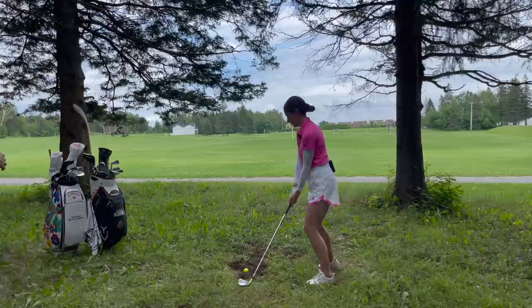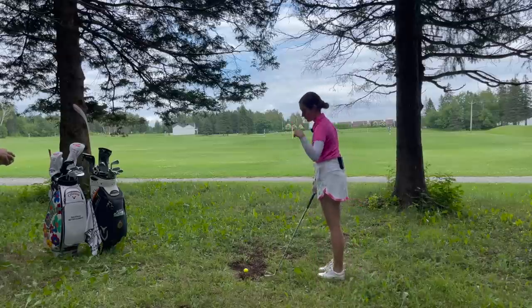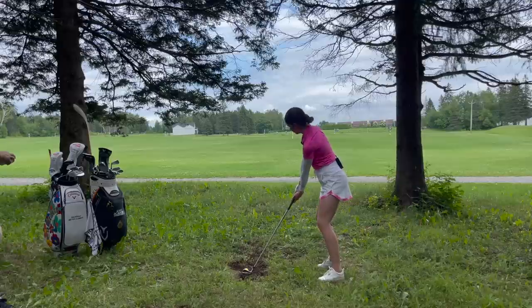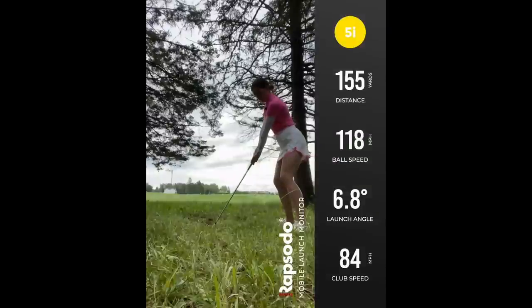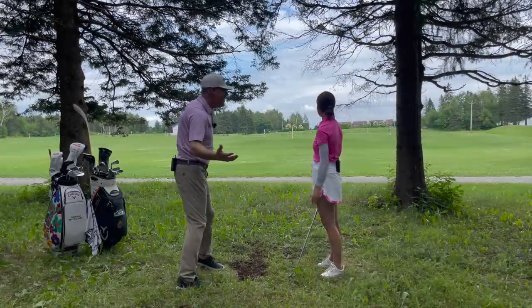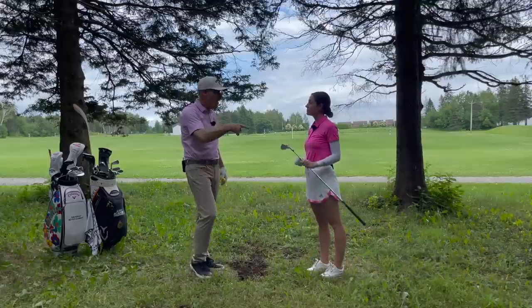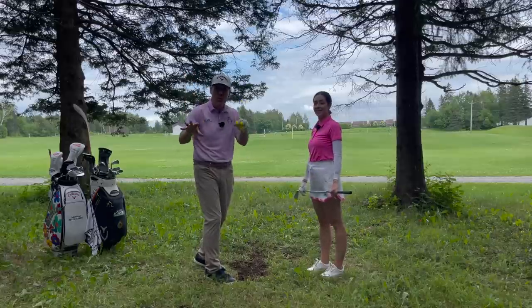Back off a little bit, get your intermediate point — left tree to right tree. Amazing. Have a look at these swings we put together for you with Rapsodo, because Rapsodo was able to track the ball between the trees. Really cool — you've got to see this.